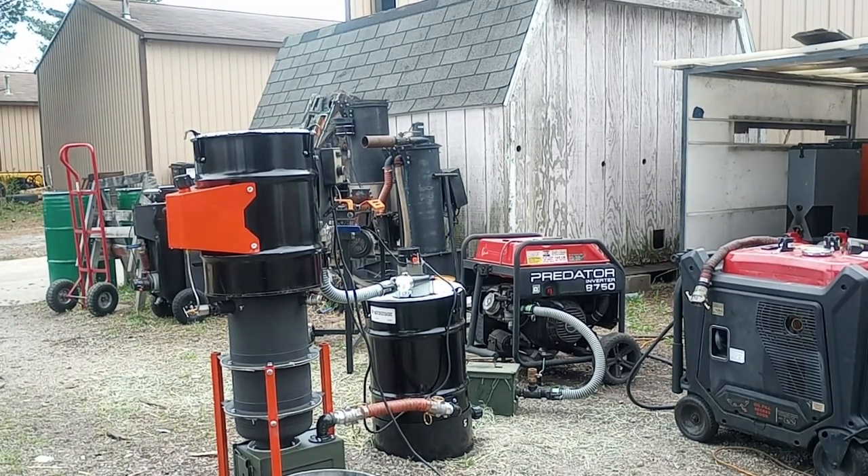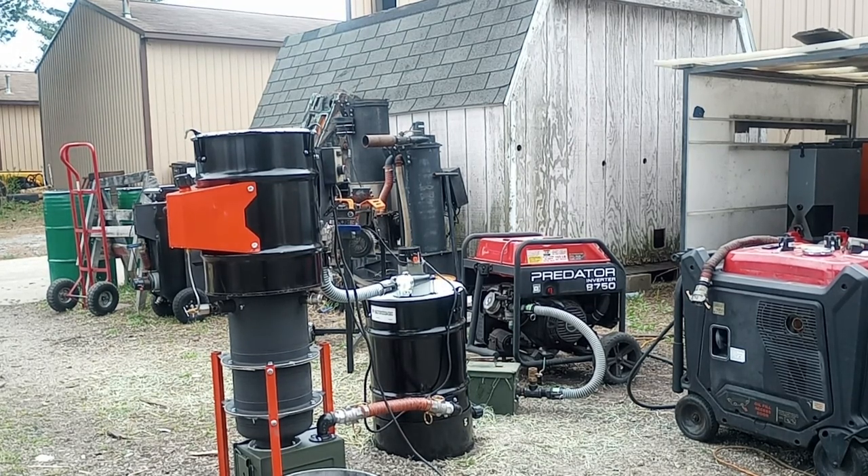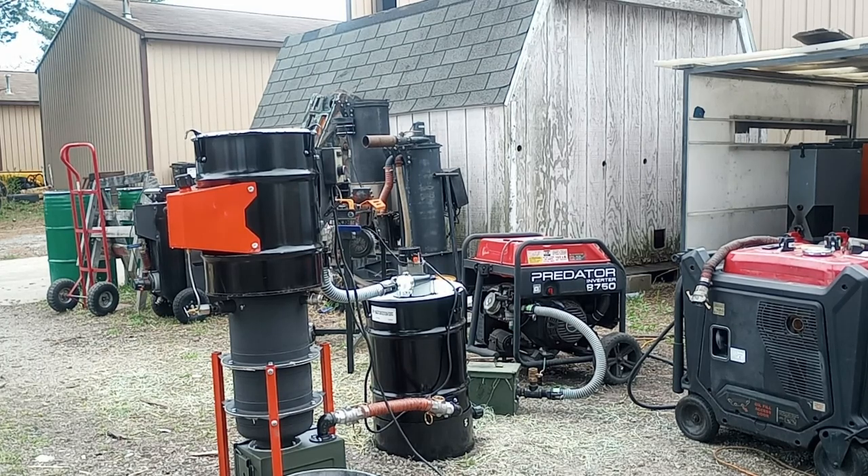Kristen's going to love this — the fitting that I welded into the tank is leaking. The boss screwed it up. Alright guys, so here it is running on charcoal. We're going to let that run, get a time, and see what kind of run time we get. We'll be back in a few.